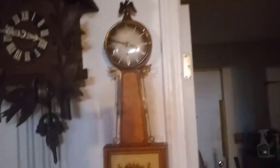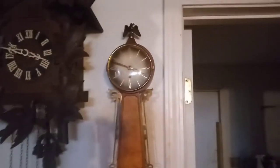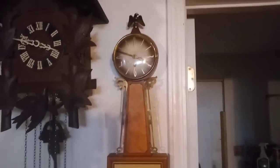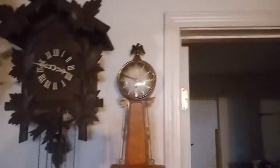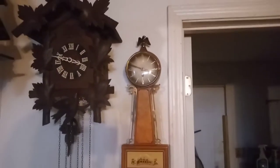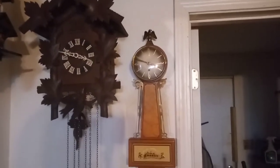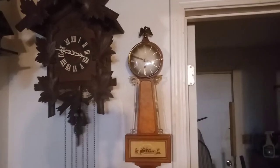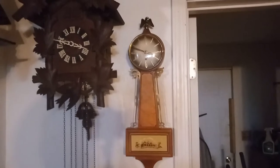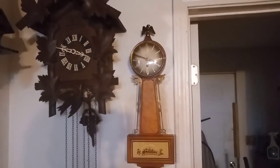The clock is up and running — a 1957 German banjo clock. That's what I like about clocks: something that's older than me is still ticking away. I hope you all like this video. Please subscribe to my YouTube channel for more exciting videos, and God bless.